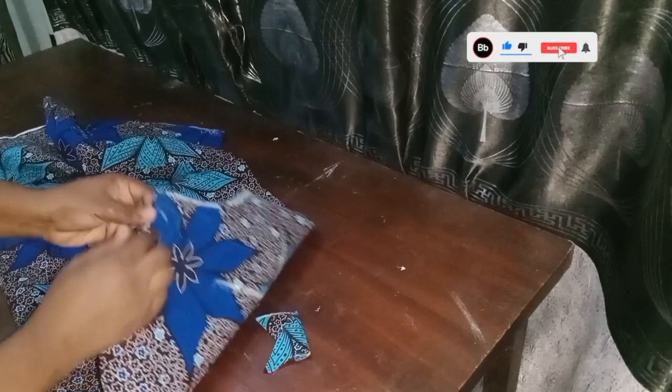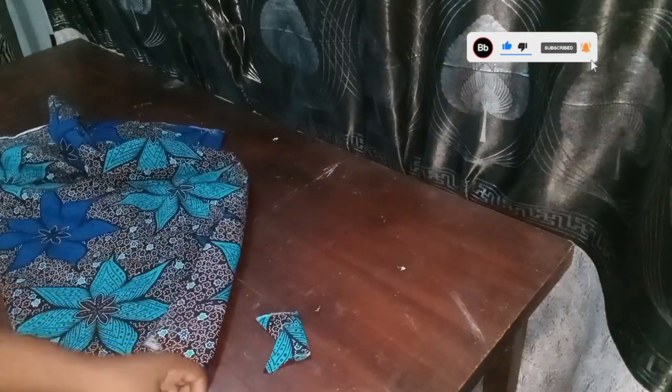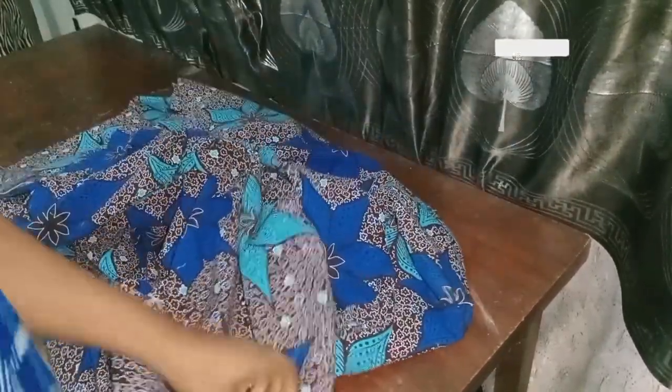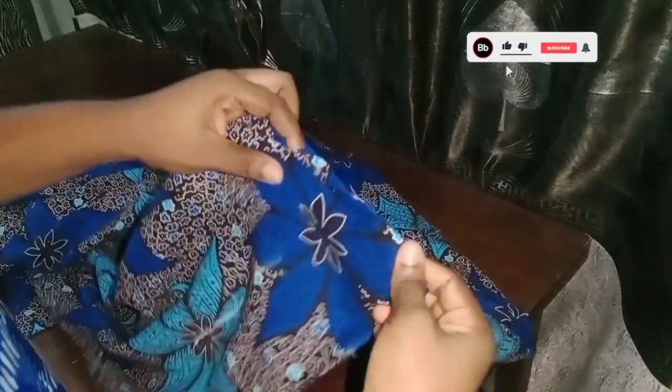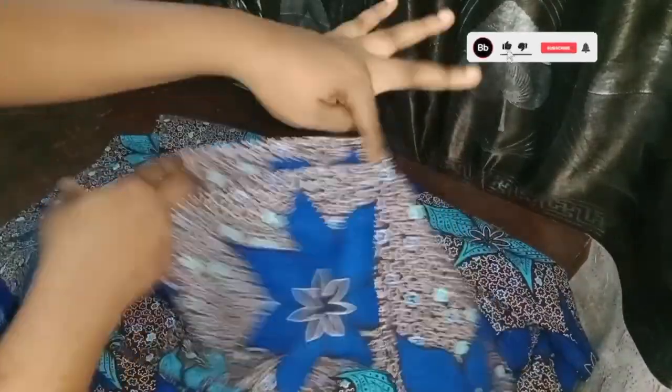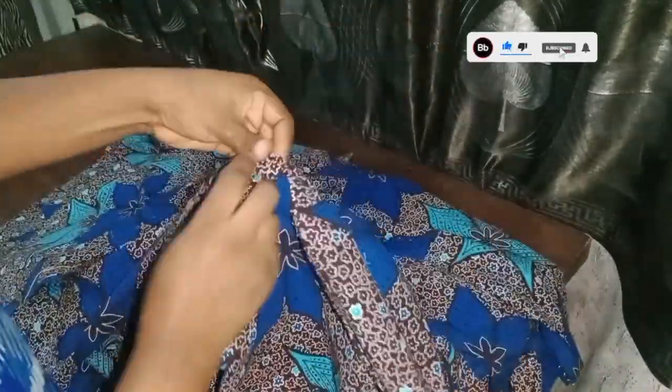I'll take this to my sewing machine and join the back with the fronts. I'm done joining the sides — I joined them with half inch seam allowance all the way to the opening for the sleeve. I've joined both sides, and next I'm going to fix my bottom base.